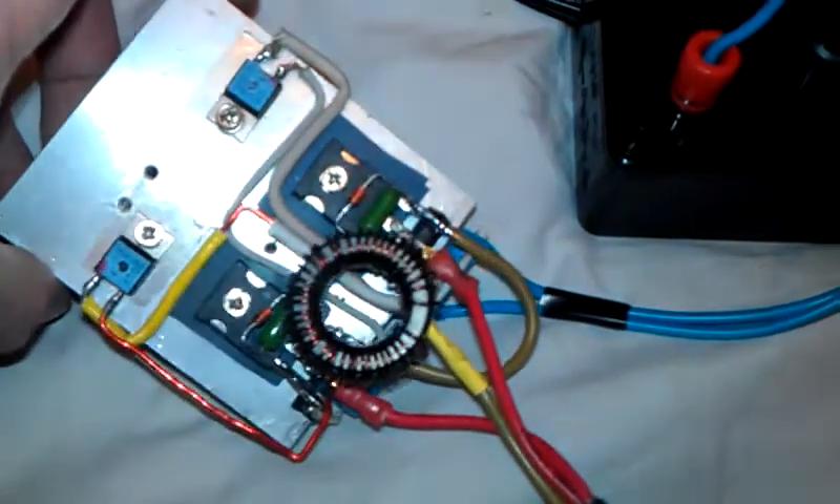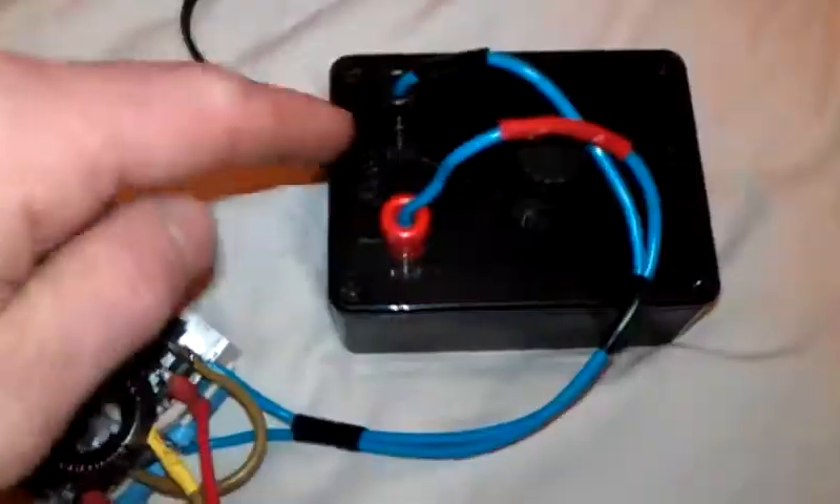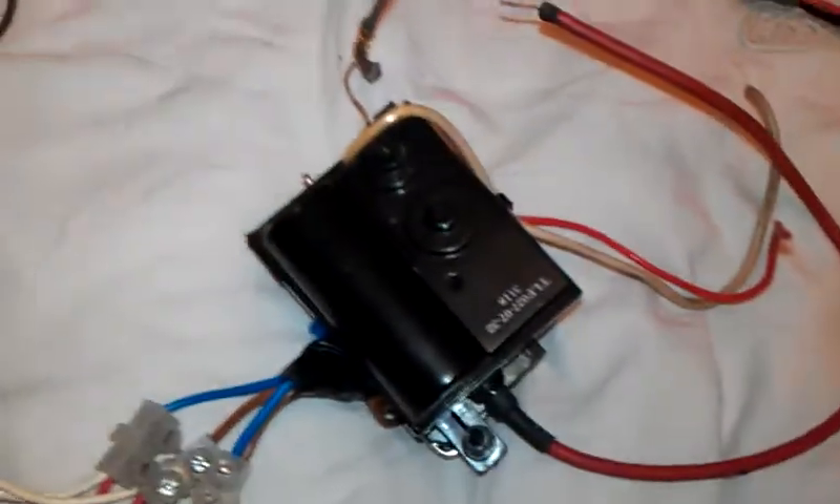I've connected it to this ZVS driver that I've recently built — a nice little compact one — and there you go, you can see it just on there and then through onto a flyback.